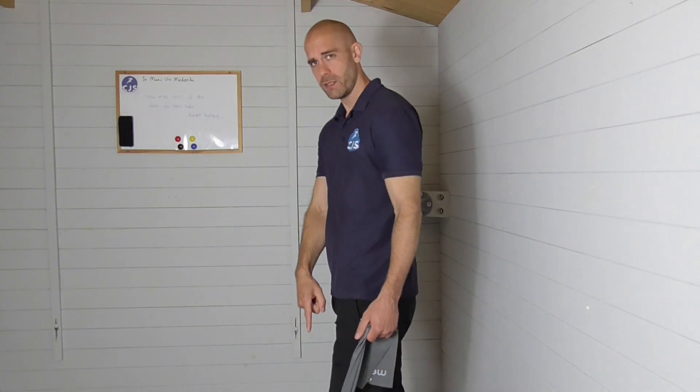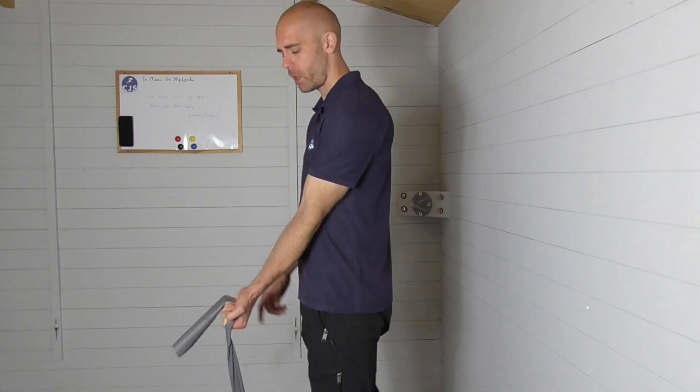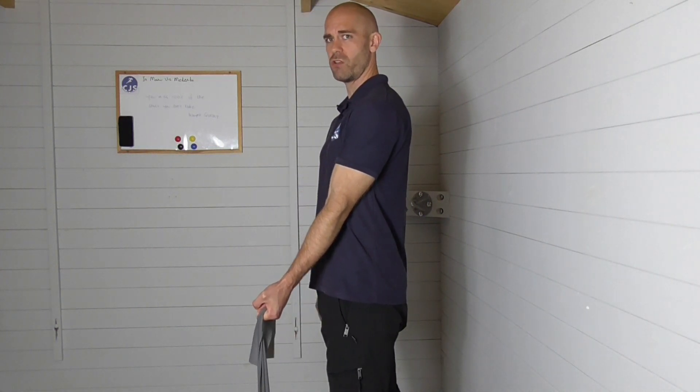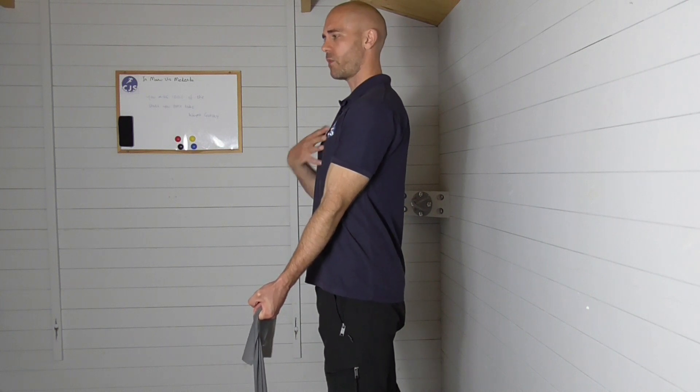I'm going to use a band. I'm going to place it underneath my foot, palm is going to be facing up towards the ceiling. I'm going to keep a nice straight arm, trying to keep myself upright.